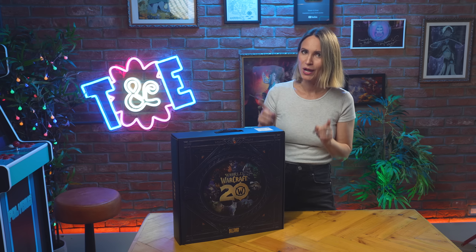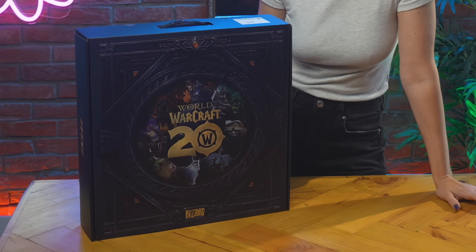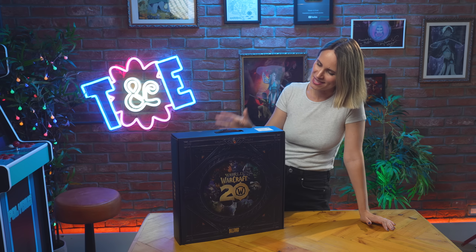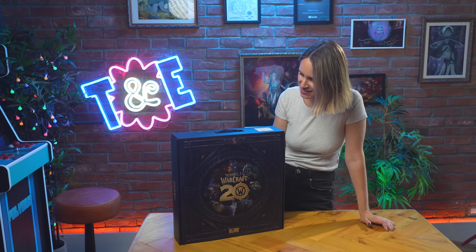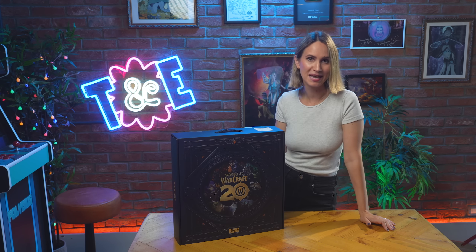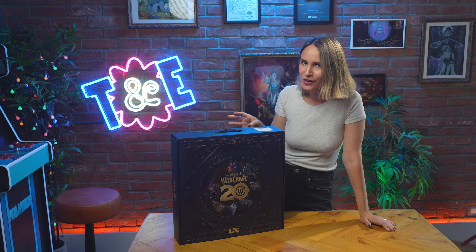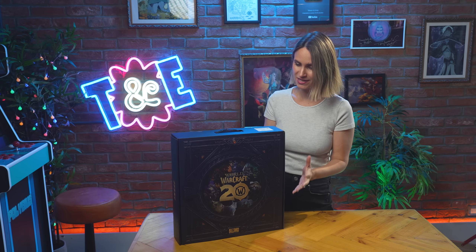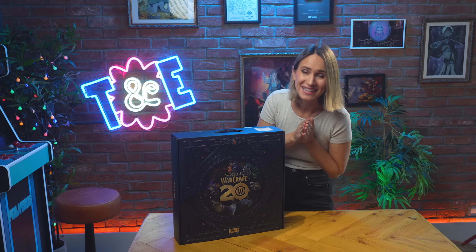What better way to celebrate properly than with an unboxing and a giveaway? I am really pleased to share that our friends at MSI UK have sent us over something truly special and very limited edition. This is the GeForce RTX 4070 Super 12G Gaming Slim World of Warcraft 20th Anniversary Special Edition. It's kind of incredible. Not only will we be unboxing this beauty, we will also be giving it away. Stay tuned!